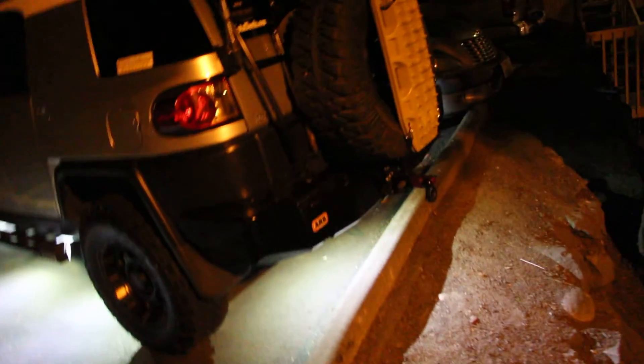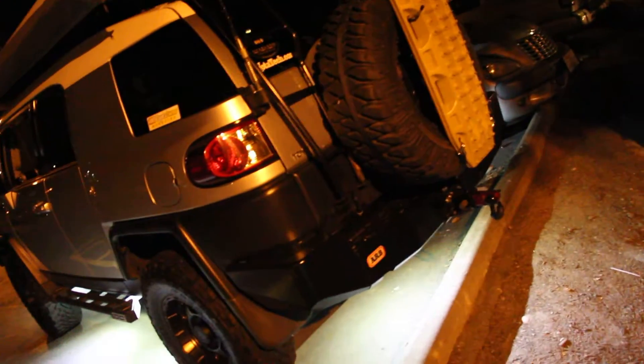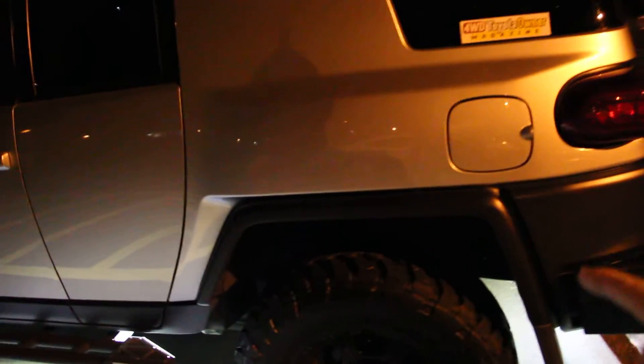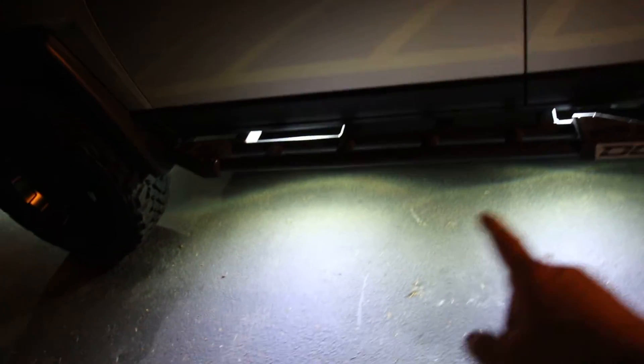This is the one that comes off from underneath the rear bumper. Some people put them in your wheel wells, but what good does that do? It just lights up the top of your tire. I have mine so they're shining underneath the vehicle so they do give you visible light.